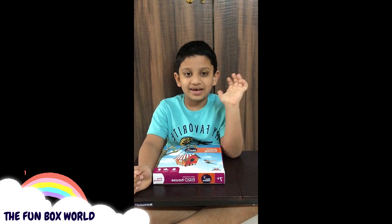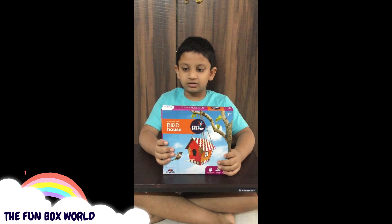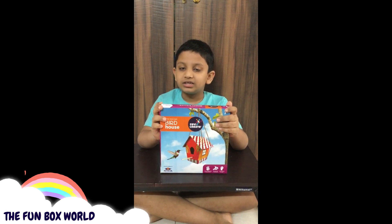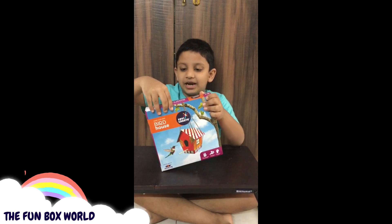Hi guys, this is Samath. Today we are going to do this birdhouse. If you hang it in your balcony, your balcony will look beautiful — it can even attract birds. Let's get started!